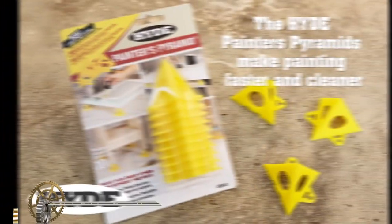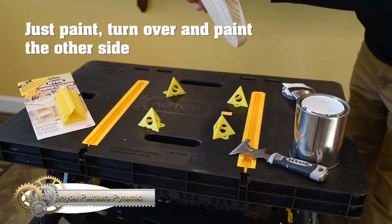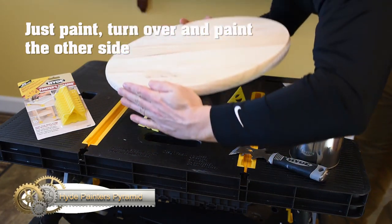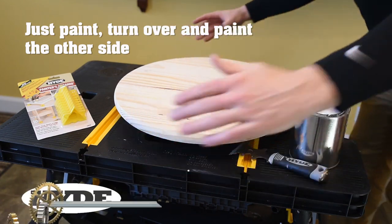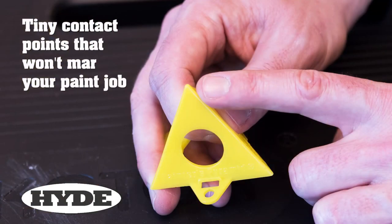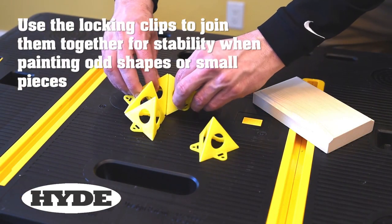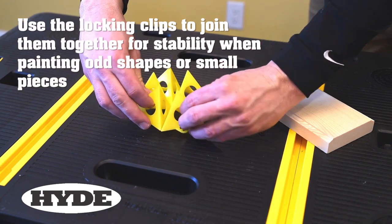The Hyde Painter's Pyramid is a versatile painting tool that speeds up painting and staining projects. With non-stick points that have minimal contact, you can paint one side of an object, immediately flip it, and complete the job without waiting for it to dry. The pyramids can support up to 200 pounds and are chemically resistant.